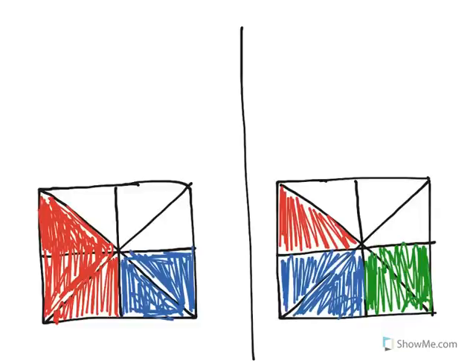In this video, we're going to look at how you can take the same fraction and break it up into different sums in order to add those sums together. It's called decomposing — that's the technical term for it — and we're going to look at these two shapes here.